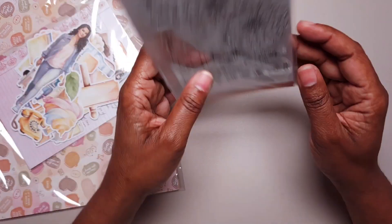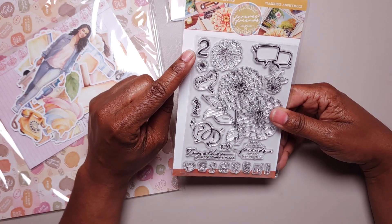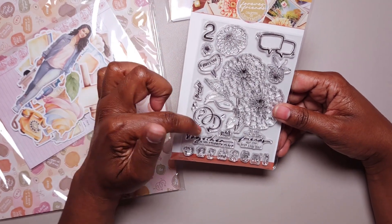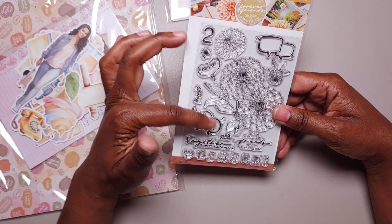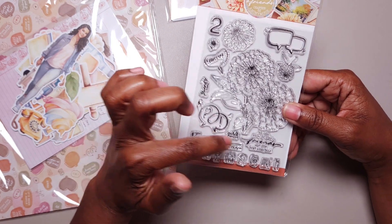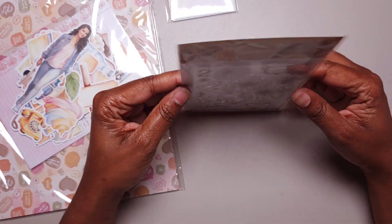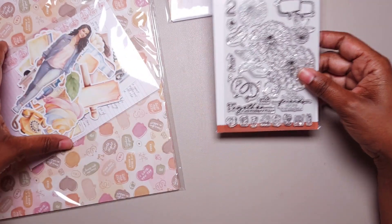Here are the stamps — I'm not going to pull them out, but it has the number of the chapter again. There's a big floral, some speech bubbles — someone was asking what that was, and I'm assuming that's two speech bubbles together. It says 'miss you,' 'friends,' 'time,' 'in the book of life friends are the best chapters,' 'girls night,' 'together is my favorite place,' and the lovely icons at the bottom — and I say that with all the sarcasm because they're everywhere in these kits.